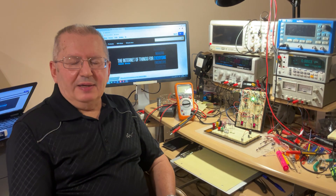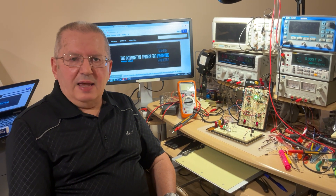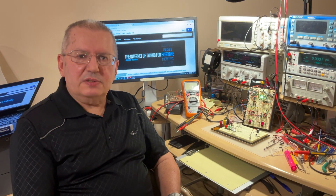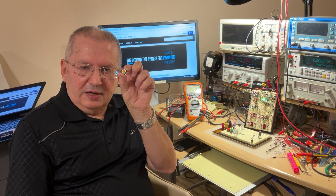Hi folks. After we've learned how to use the basic gates and how to use a breadboard, now it's time to make a first circuit using the basic gates. The central piece we're going to use in today's project is that little tactile switch.